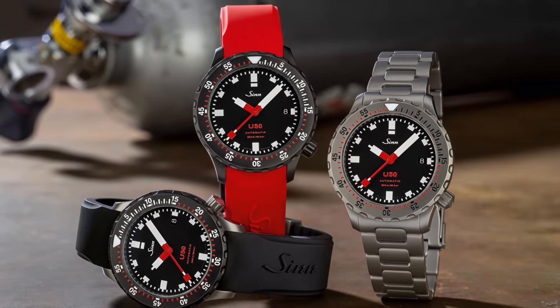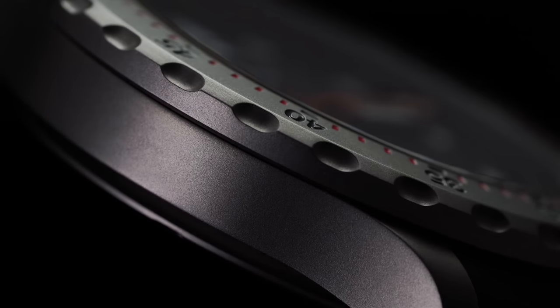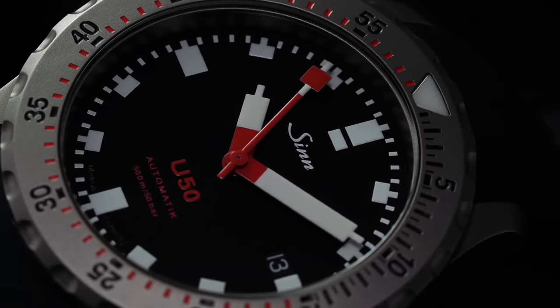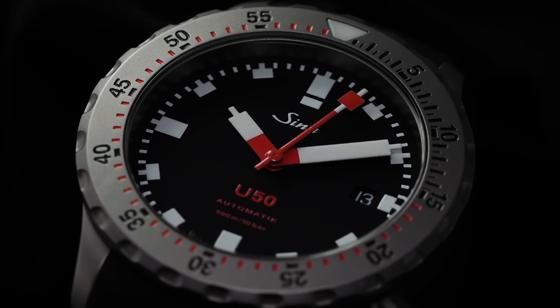It's very important to talk about the tegmented case, as it's going to be a driving factor in which U50 you choose. Tegmentation is Zinn's proprietary process to harden their cases, bolstering scratch resistance five times more than traditional stainless steel. On the Vickers hardness scale, traditional stainless steel sits around 250 HV, while the tegmented case is boosted to 1,200 HV — meaning these watches can handle a serious beating even beyond the already capable standard.